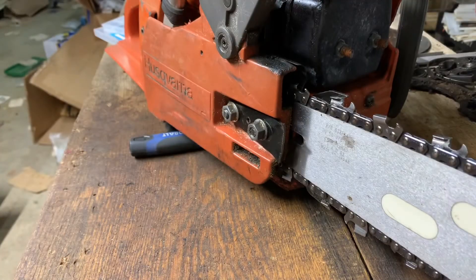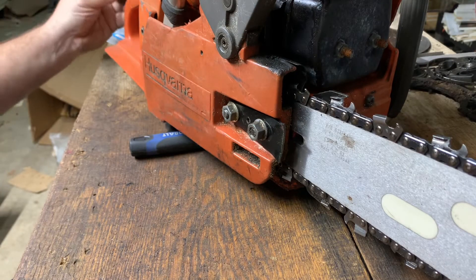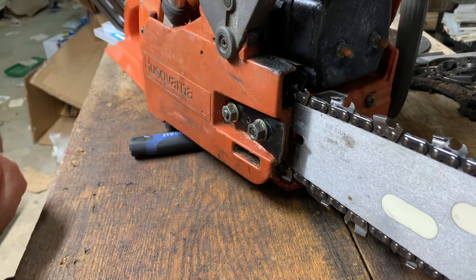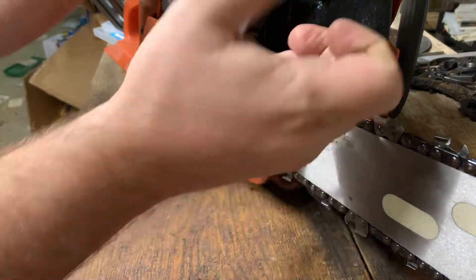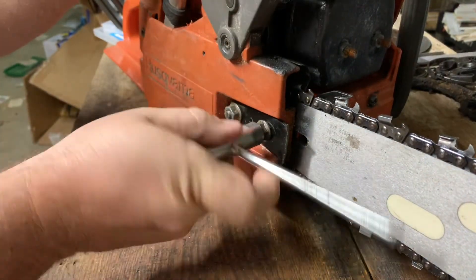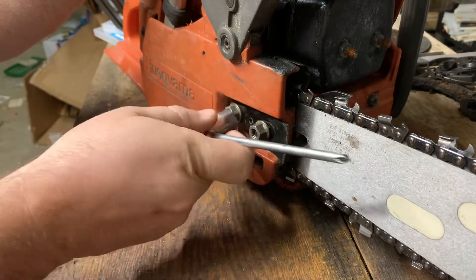What's currently on my saw is a ground-down 55 Rancher cover. Yes, they will work — you can get a 55 Rancher cover to fit on a 262 — but they do not work well and you've got to do a bunch of grinding on them to get them to work.